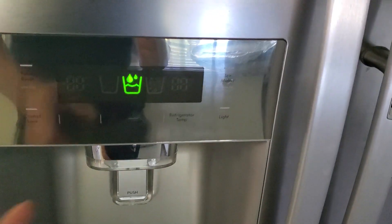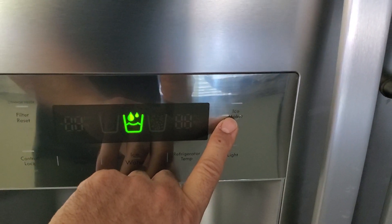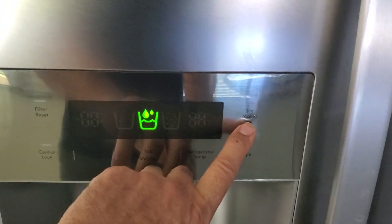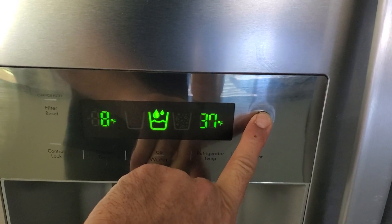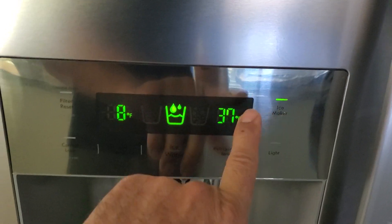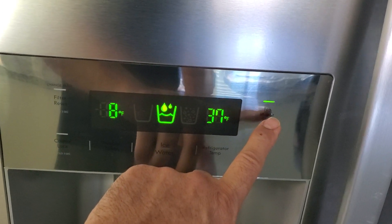If your freezer is cooling and you have enough water, then the next thing you have to check is the ice maker. This light needs to be on — that's what tells it to make ice. If it's not on, you have to press and hold the button and this light will come on. That's how you're going to start making ice. So now our ice maker is on.